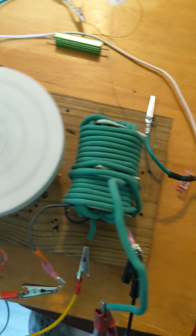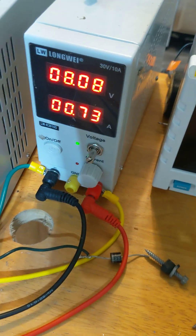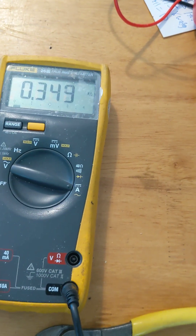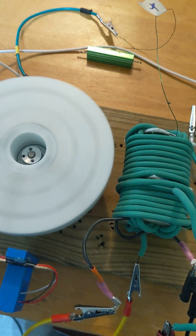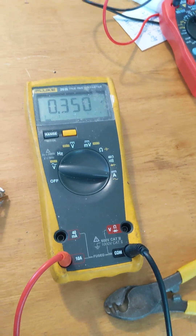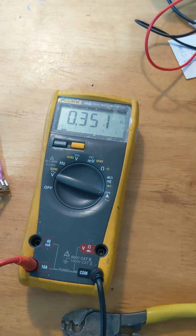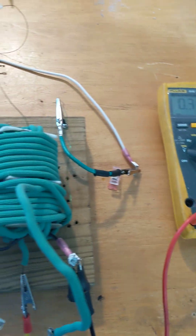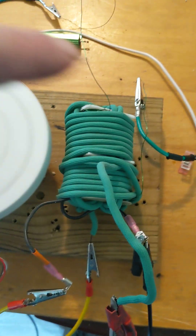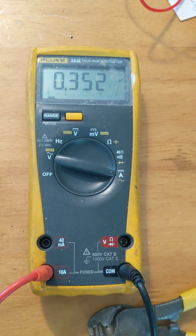Or what if there were a bunch of these around here amplifying this effect? Output at 348, 349 — output goes up, speed goes up. Input goes down — at 350, we're at 0.73. Speed at 352, still 0.73.